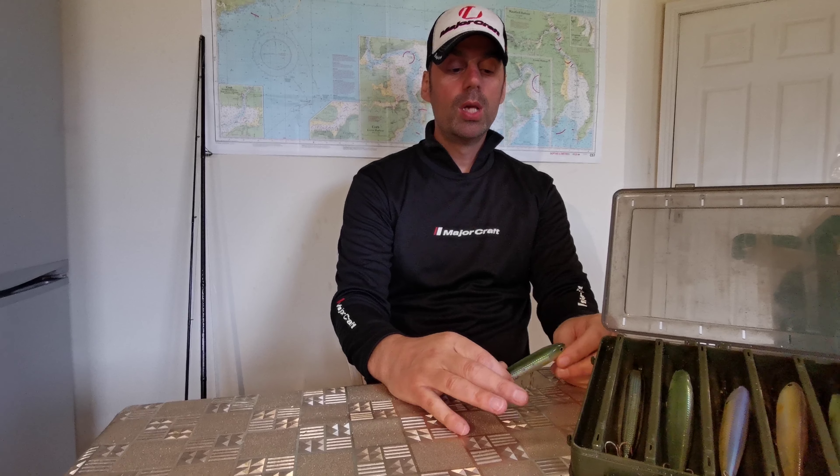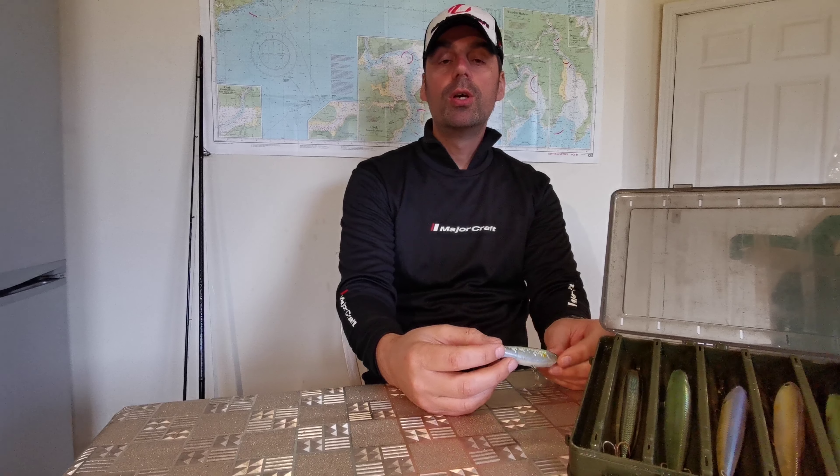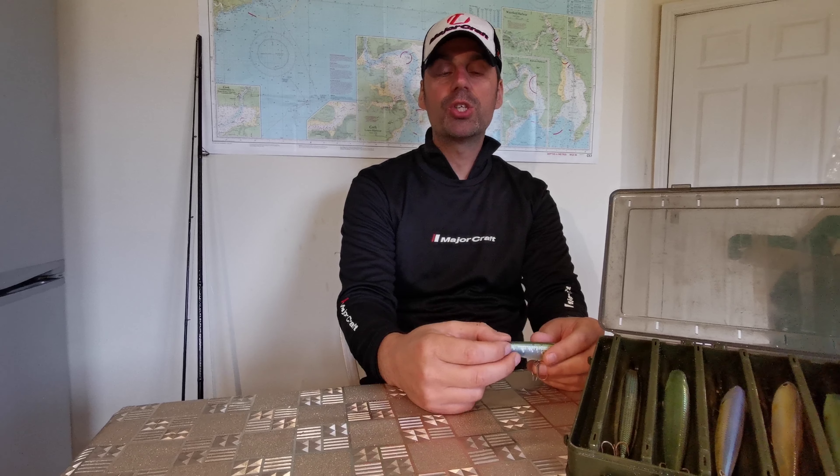Topwater fishing is where we use our lures on the surface to attract the fish in. What lures do we use? Everybody has their own favorites. Mine is the Lucky Craft Sammy. You can get other lures, for example the LX Bonnie, Pachinkos, Gunfish — everybody has their favorites and they all catch fish.